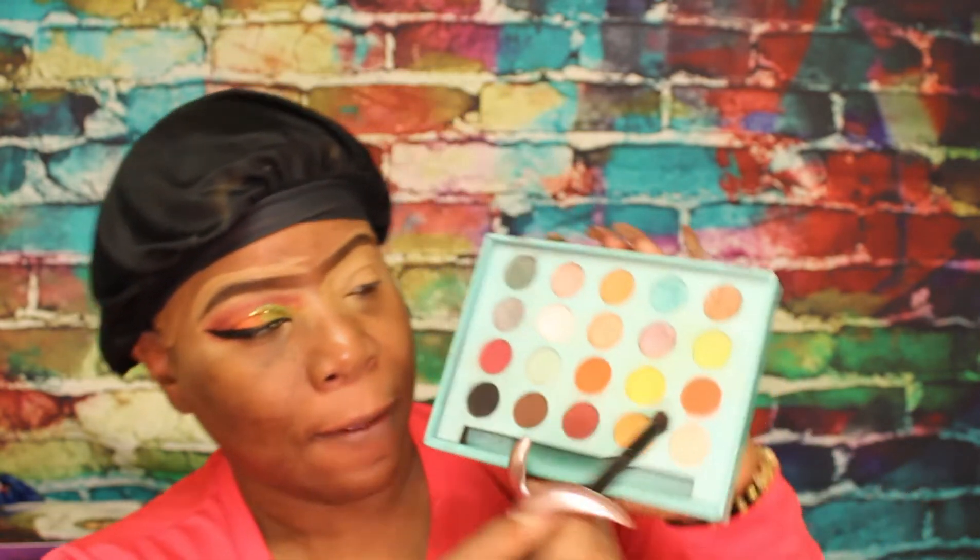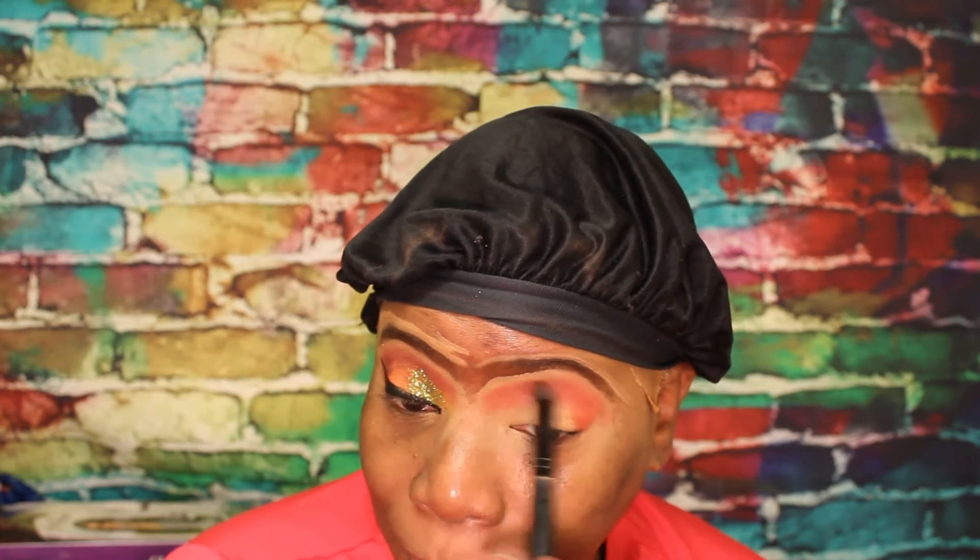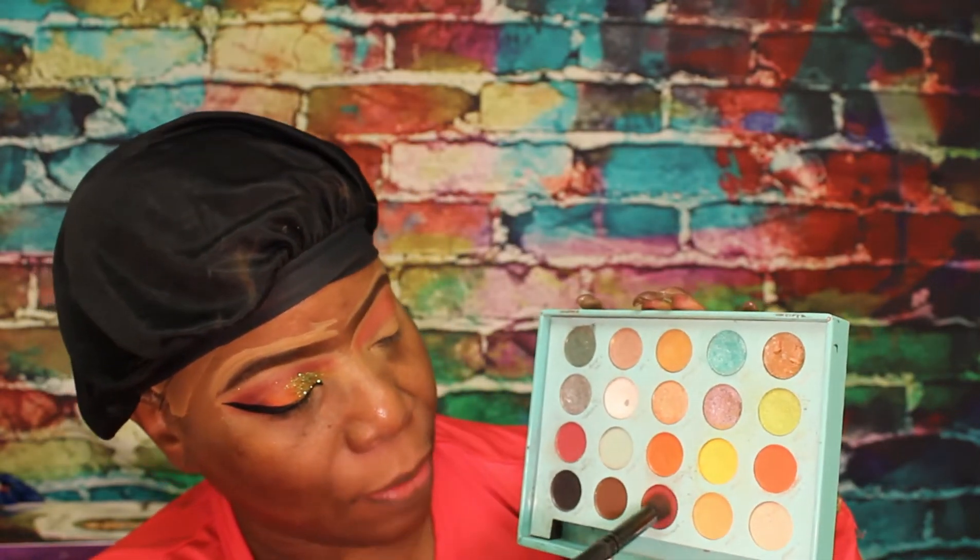So hop right into this look. We're going into this Karma here. We're going to put it through our crease and out. Then Bittersweet from the palette and put it in our outer view.